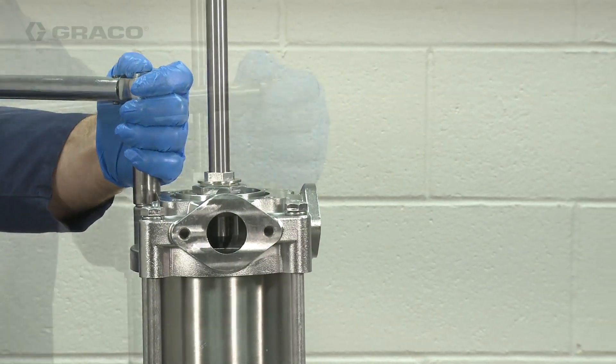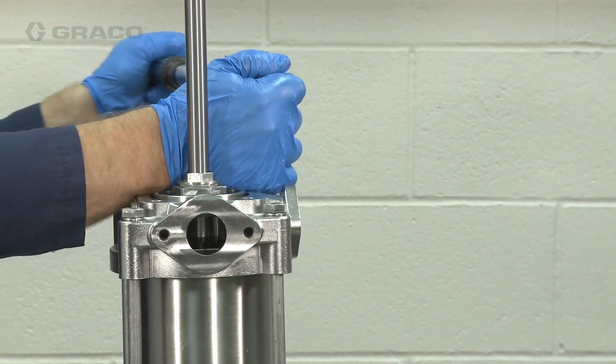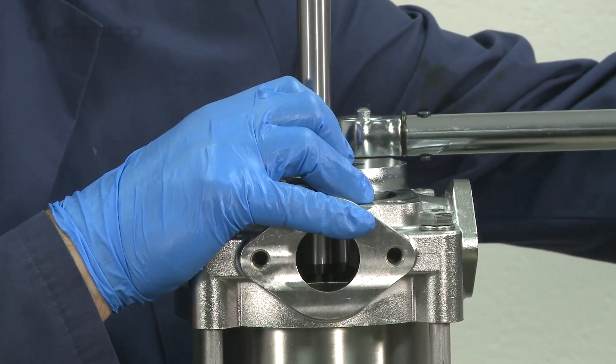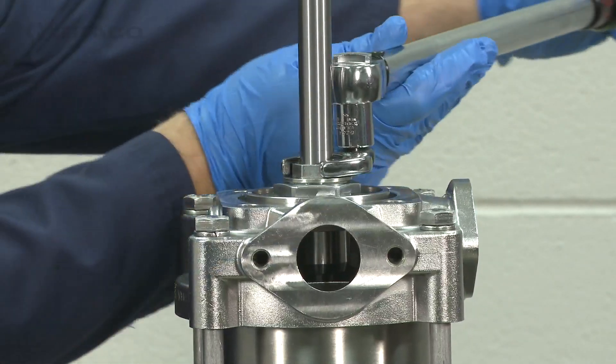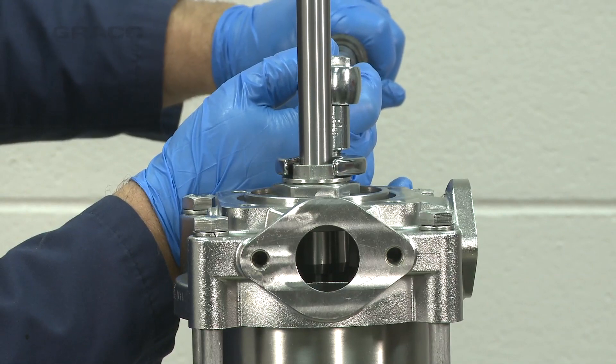Verify that the two cylinder gaskets are in the proper location and not pinched out. Finally, torque the throat cartridge to the upper housing between 70 and 75 foot-pounds. Then torque the throat nut between 25 and 30 foot-pounds.